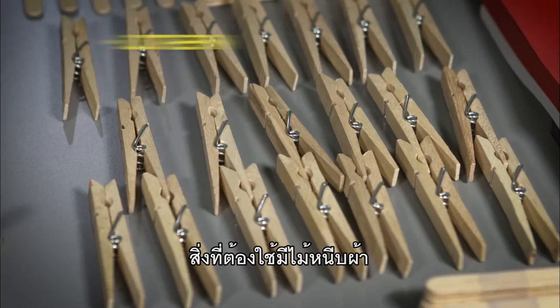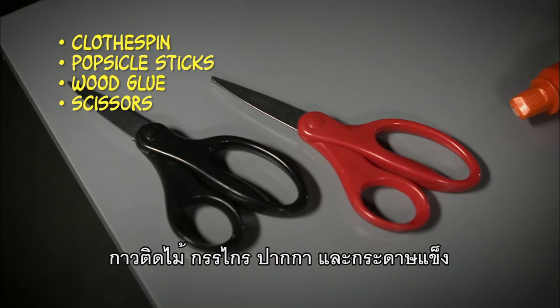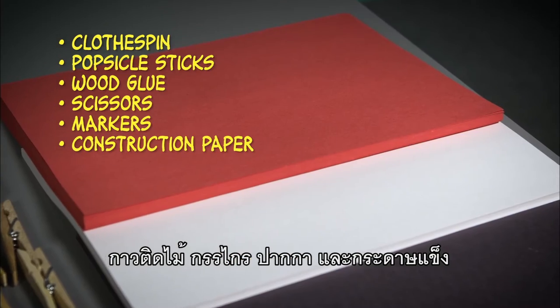All it takes is a clothespin, three popsicle sticks, some wood glue, scissors, markers, and some construction paper.